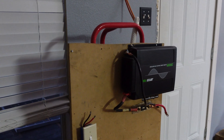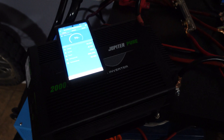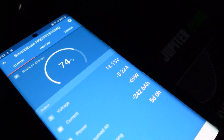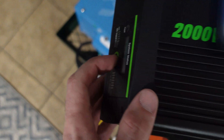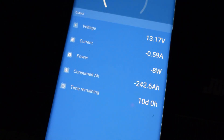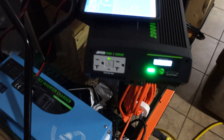We have the Jupiter pure sine wave hooked up - jankily, just for testing. This is not a permanent fixture. The inverter's off and we're pulling 69 watts. I'm going to shut off the Sun Gold inverter - okay, we're at zero watts. Now we kick on the Harbor Freight inverter and we're pulling eight watts idle. That's pretty good for a 2000 watt inverter.